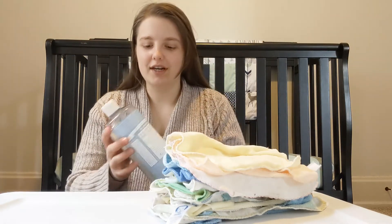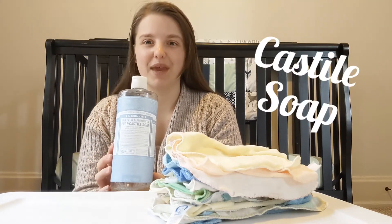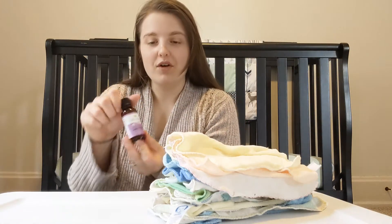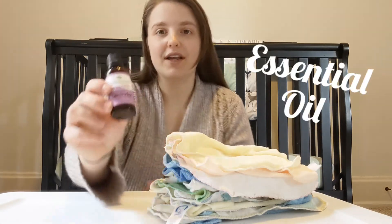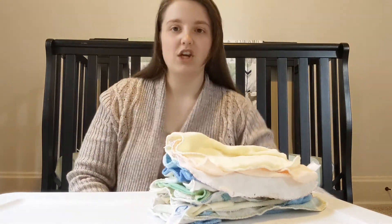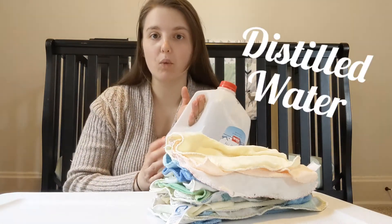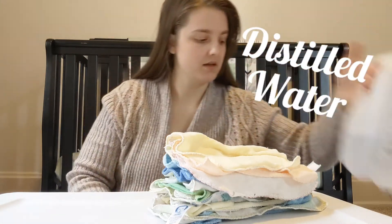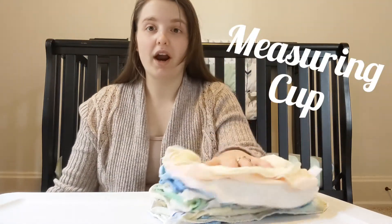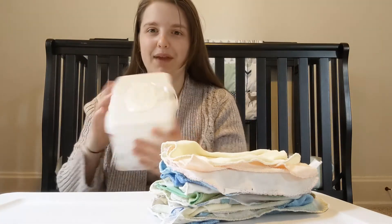To get you started, what you're going to need is a Castile soap — I use Dr. Bronner's Baby Unscented Castile Soap. An essential oil — I use the Plant Therapy Organic Lavender Essential Oil, which you may find on Amazon. You're going to need distilled water, or you may boil water for three minutes. A measuring cup, your reusable wipes, and then a reusable baby wipe container.